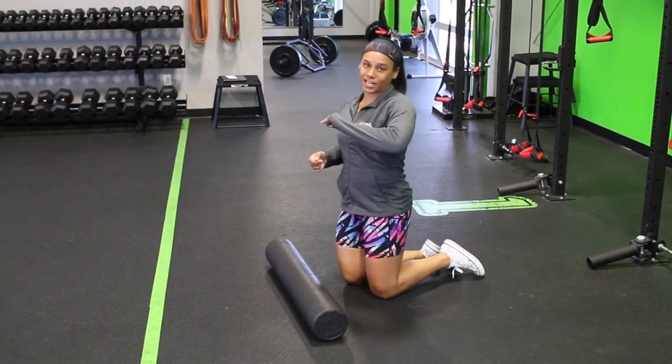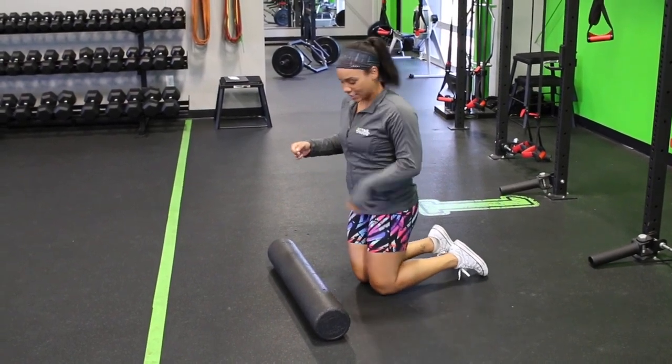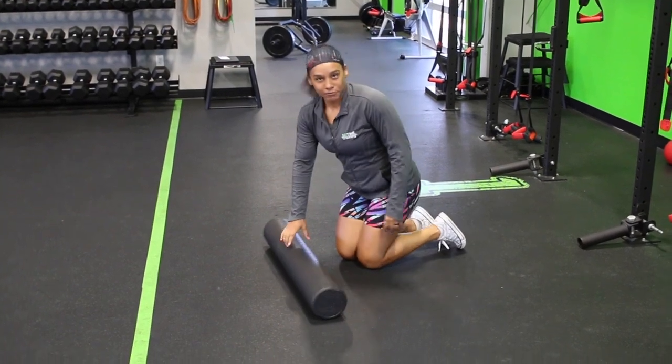Hey, I'm Jelly. This is exercises we've seen butchered a lot — part of that series. Foam rolling. Everyone does it wrong.